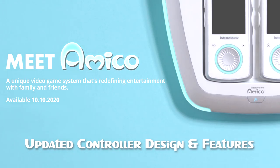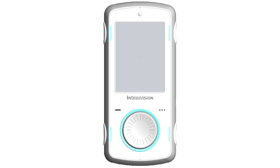Let me show you the latest controller. Check it out. One of the things you'll probably notice the most is that the two buttons on the sides — left and right — are now separated and closer to the edge on both sides.